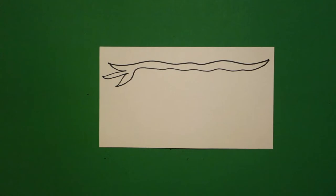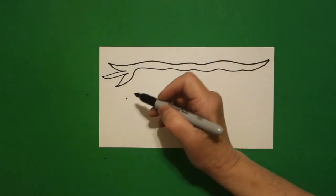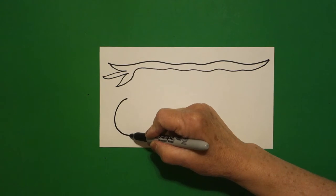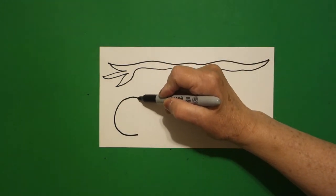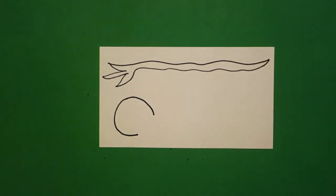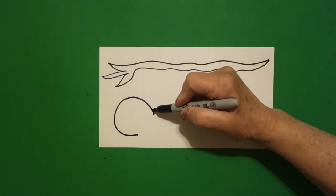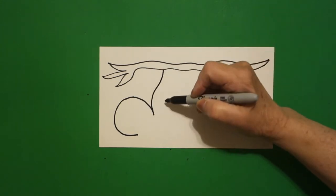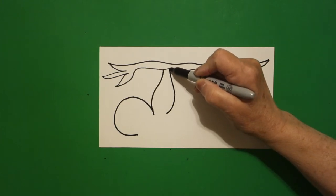Now I'm going to take one finger, put a dot, and I'm going to draw a curved line down, come back to the dot, curved line down, but I'm going to leave it floating. I come back to this section right here and I draw a curved line up, connect, come back right about here, curved line up, connect.